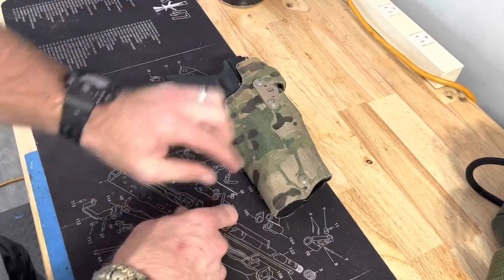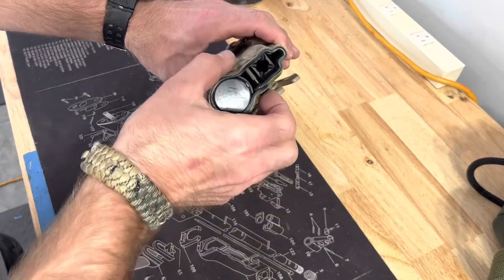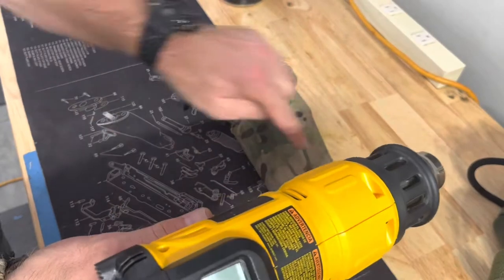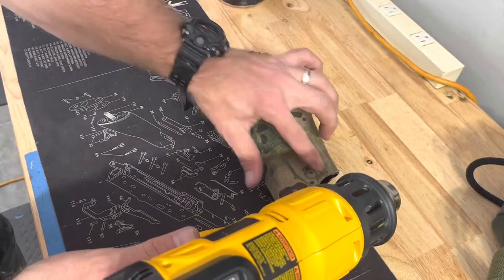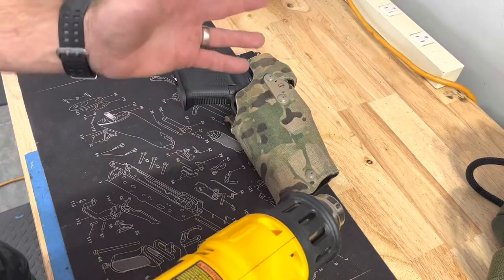Let me get my tool set out. First thing we're going to do is unscrew this — not all the way. You want to leave it in there so it doesn't pop out. Then we're going to use the trusty heat gun and heat the end of it just a little bit till we can get enough of it through. And then I may have to drill out a little bit. I say it's going to work.